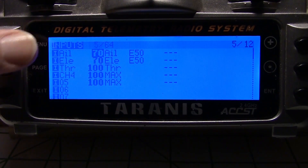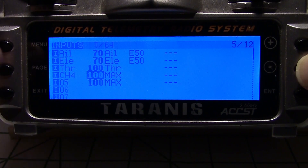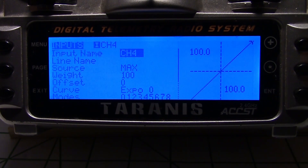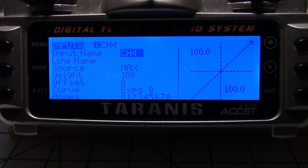Next, let's go to inputs first. I already had channel 4 there, but let's go in, hold down the enter key, and go into edit. Just set the source to max and the weight to positive 100.